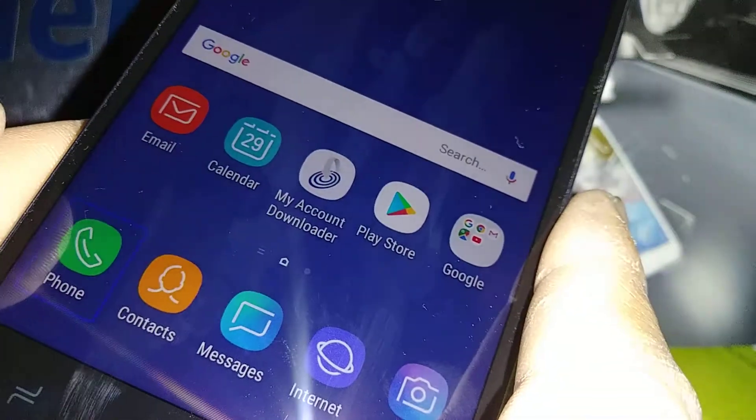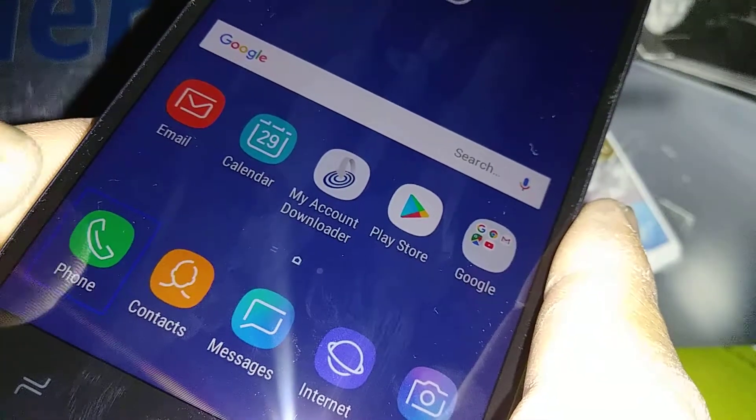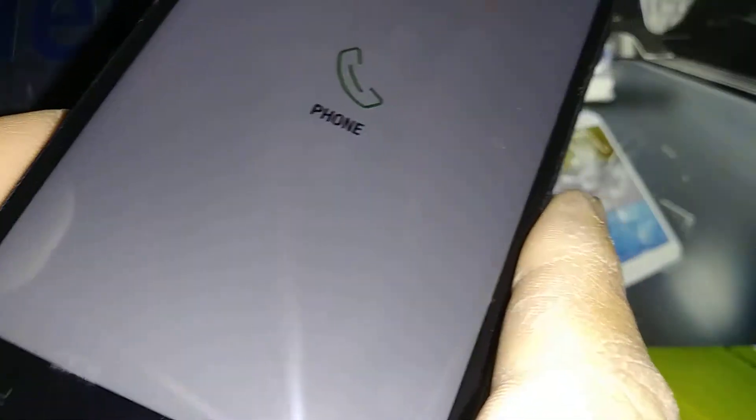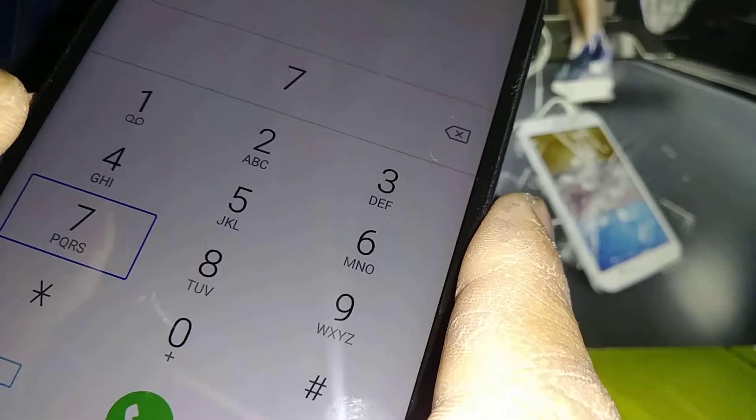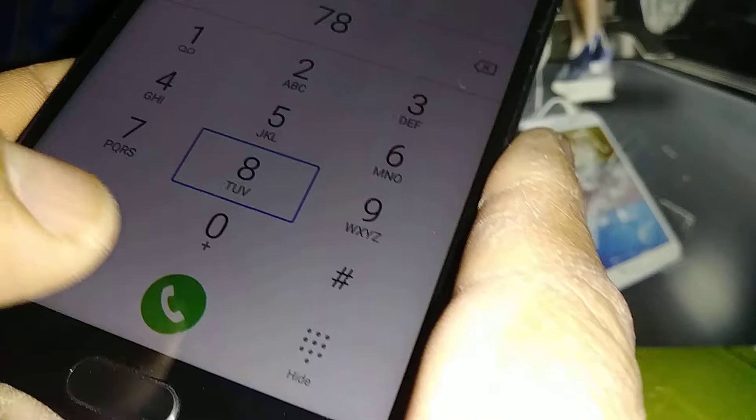Let's open the dial pad. Highlight it and double tap. Then highlight a number, double tap, and then highlight the call button and double tap to call.